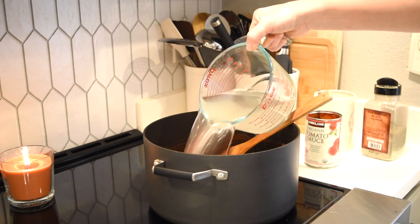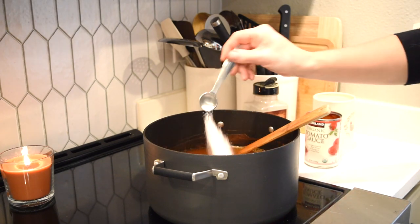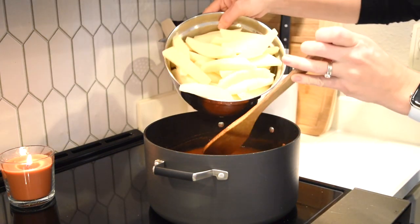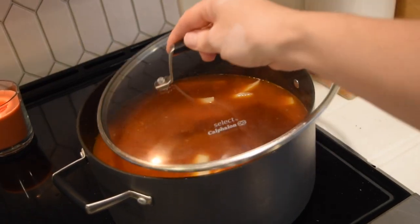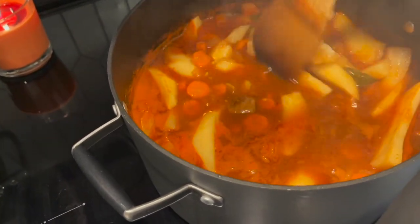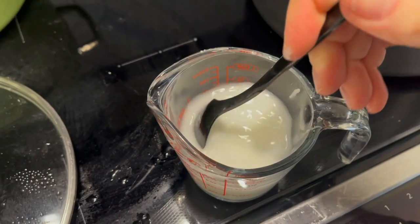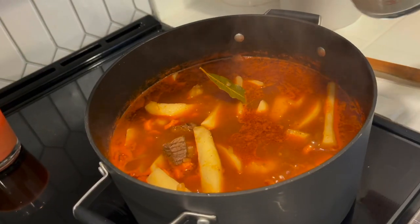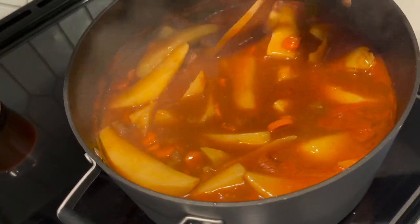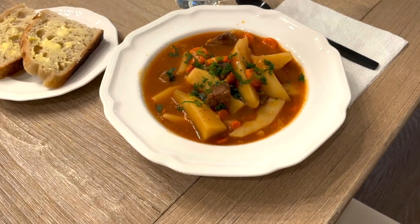I am seasoning the stew with some salt, pepper, and two bay leaves, and then I'm going to add my potatoes in. I will cook this on low heat for about an hour and a half to two hours. You want to cook this low and slow for the meat to get incredibly tender and the potatoes to cook through. Two hours later, this is what my stew looks like. You can totally eat this now, but I like to thicken the broth a little bit, so I always make a little slurry with some cornstarch and water and just drizzle it in there. In about 10 to 20 minutes, we are ready to eat. This is what dinner looked like — our beef stew and some sourdough bread.